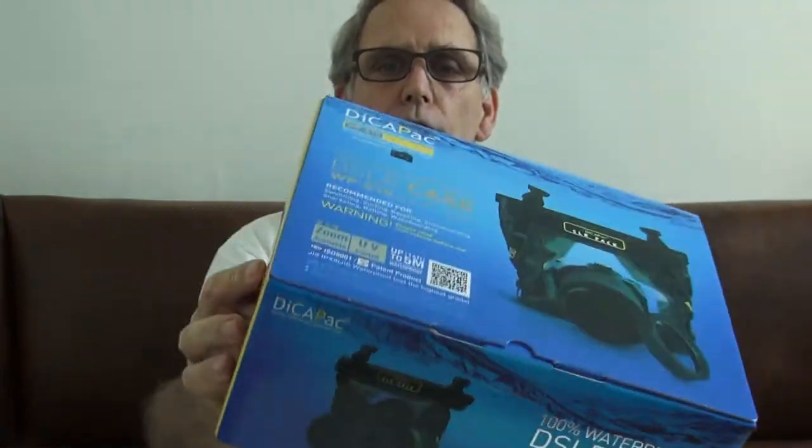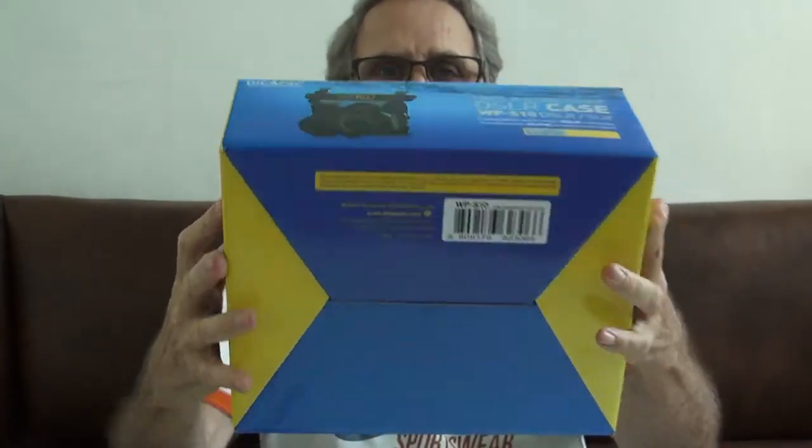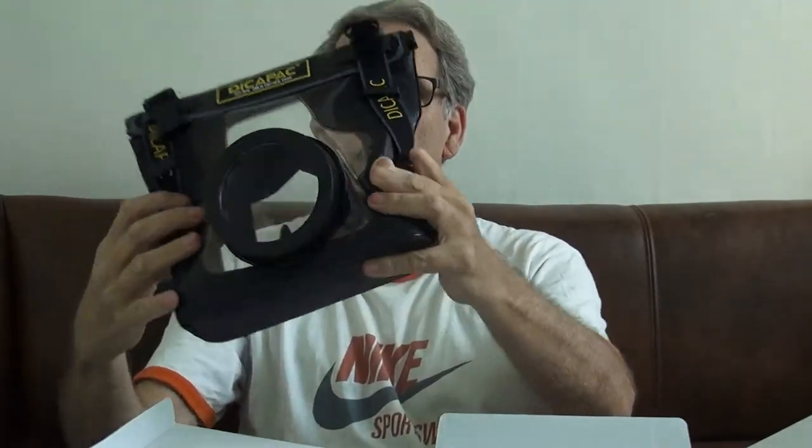So let's open the box. What I bought is — can you see this? — this is a Decap AC waterproof DSLR case. Let's open the box and see what it looks like. We have a strap, we have a piece of foam — I don't know what that's for — and then we have this little puppy. This is for taking underwater photos.